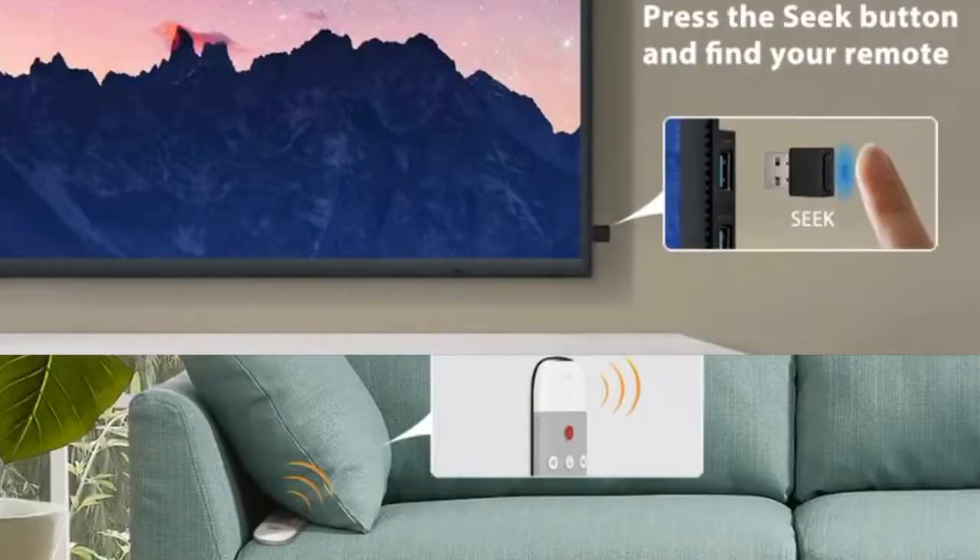If you lose the Z10 in your couch, up to 30 feet away you can press a button on the USB dongle and it causes the remote to start beeping so you can find it — that's worth the price of admission right there. This is a true plug-and-play device.